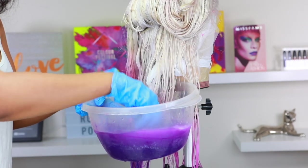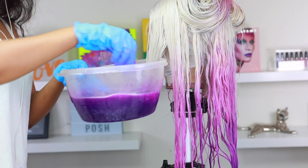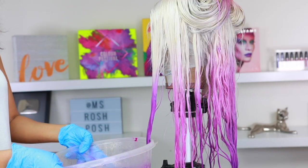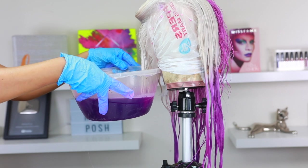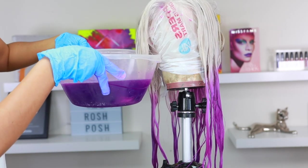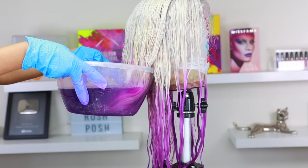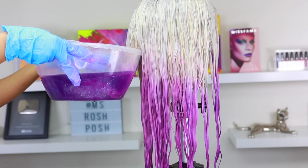I like doing it this way for the ombre effect because I can see the exact placement of where I want the colors to be. I know how far I want to take the purple color, so I went ahead and dipped the hair in again to add more color to the front pieces because they were looking a little too light — I wanted more color on the tips.